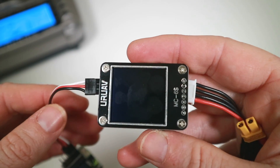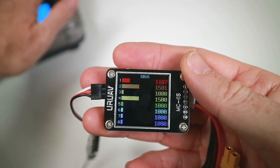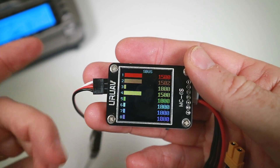Now one thing I would have liked to see, which we can't, is beyond channel eight. So we've got the first eight channels, and that's pretty good for seeing if your sticks are going. But I would often think, 'did I flash RSSI on this one?' and I need to look at channel 16, which it won't do.